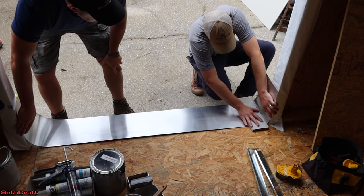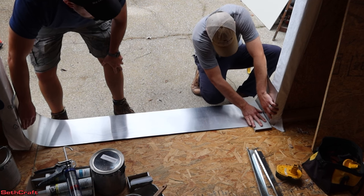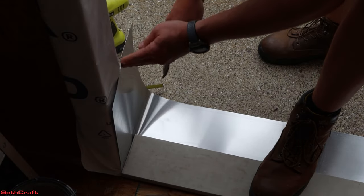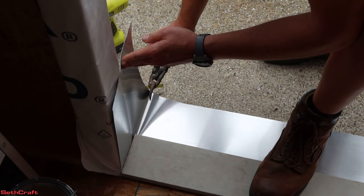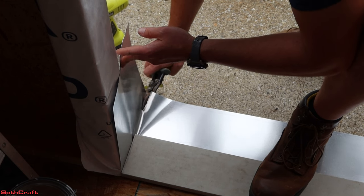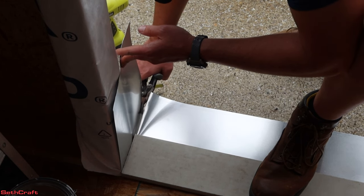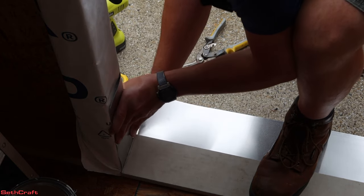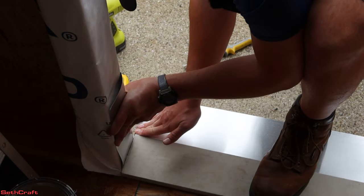I'm going to use a little block to introduce that bend. Using some snips, I'm going to cut straight down to match up the corner here. And now I can bend over this edge, and then we can bend this down.